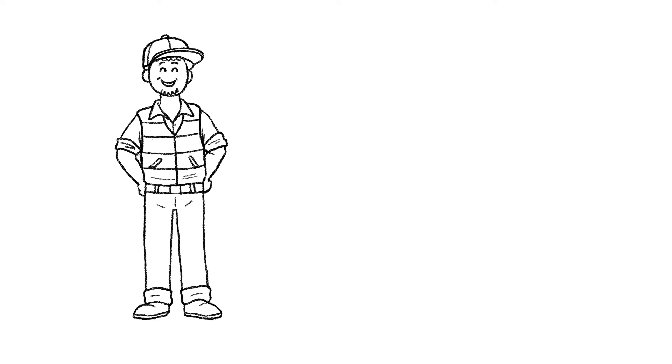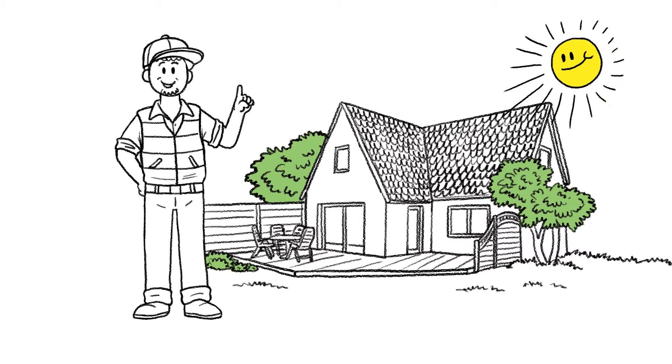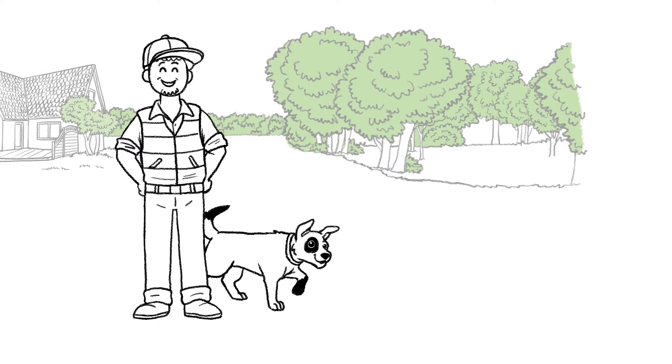This is Mark. Mark loves to spend his free time turning his home and garden into a work of art. And this summer is no exception. Mark's dog Picasso follows his nose into the garden, and Mark follows him out.